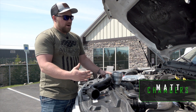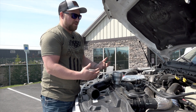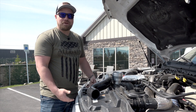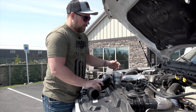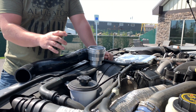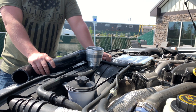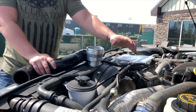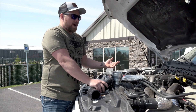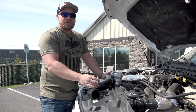Today we're talking about a pretty common problem on the 6.7 Ford — it's kind of a preventive maintenance deal because most these trucks are being used for towing. What happens is the factory intercooler pipe, made out of this rubber material here, once heat is added to it — especially when you're towing and your EGTs are higher than normal — that heat and boost combo causes this pipe to crack or completely blow out, which nine times out of ten will just leave you stranded on the side of the road.